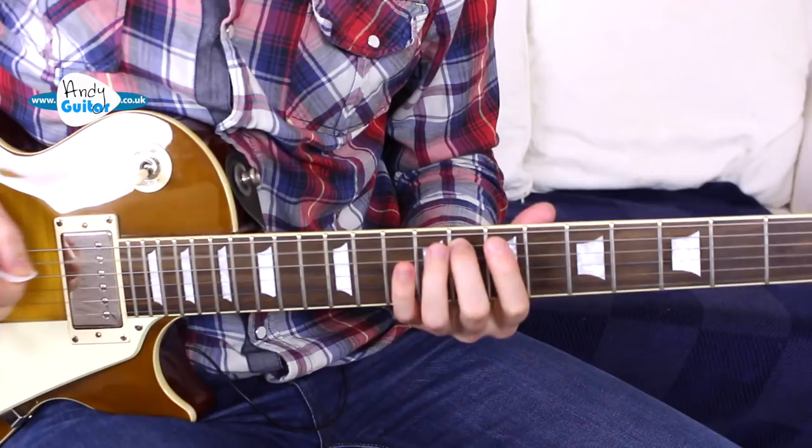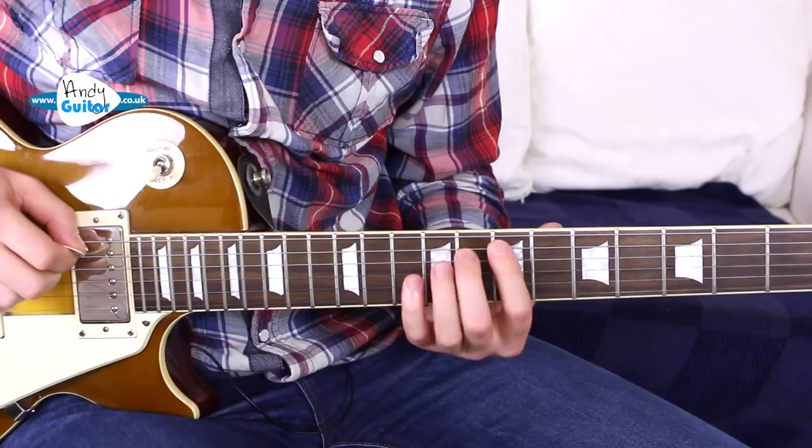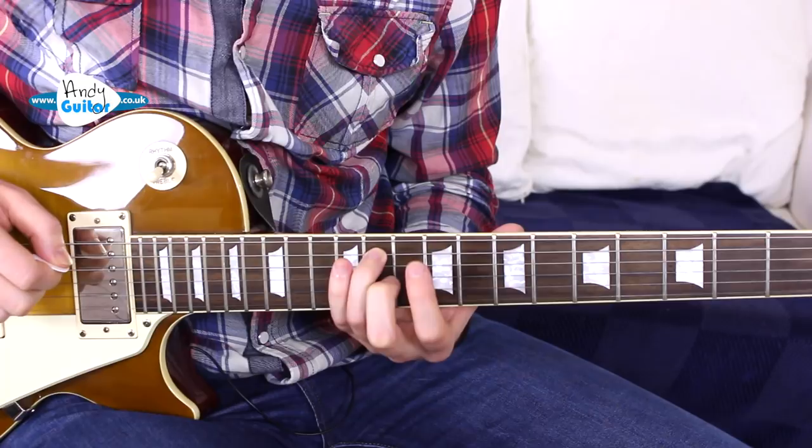And then we have these single notes that finish the song — all on string five. It begins with the middle finger at the 8th fret: 8, 7, 8, 10 — 8, 7, 8, 10 — 8, 7, 8 — and then the 11th fret. Need that written down? The tab is on the website.